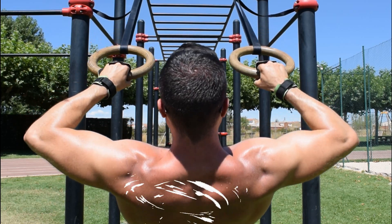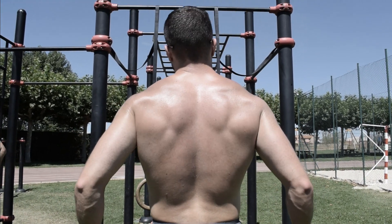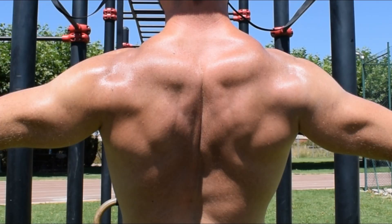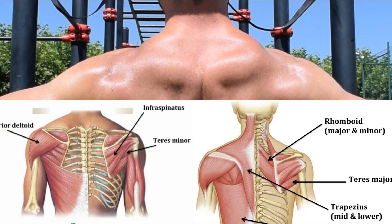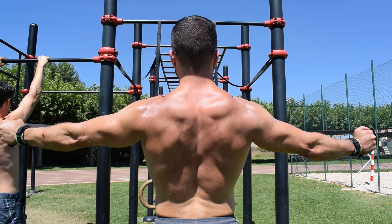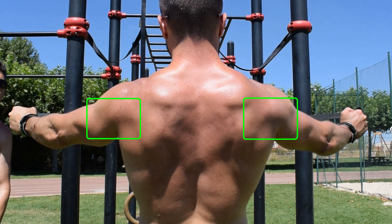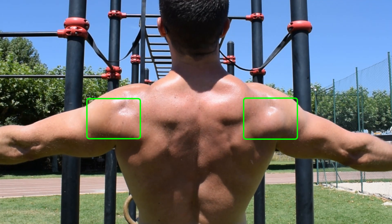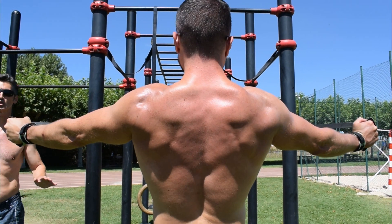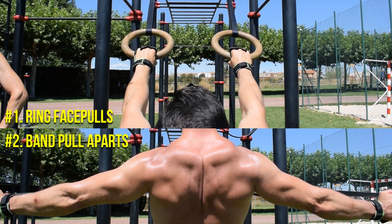Once I get to the point where I can no longer externally rotate at the shoulder, I finish the set of face pulls and grab a resistance band to perform pull-aparts — another isolation lift meant to fully exhaust the already fatigued muscles responsible for shoulder horizontal abduction. Given how much energy I've spent in the first part of this nasty superset, I'm feeling very weak during the second bit. A seemingly easy movement that could perfectly be used during a warm-up becomes a very challenging exercise all of a sudden. Every rep contributes to the increasing metabolic buildup in the rear deltoids, which are now working extremely hard. Feeling your rear delts trembling during a set is something that doesn't happen every day. If you've never tried this finisher before, give it a go a couple of times to see if you get as much out of it as I do.